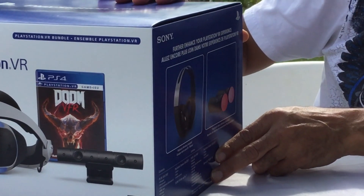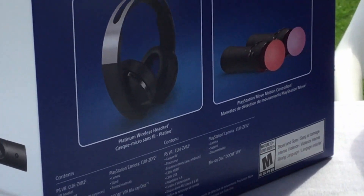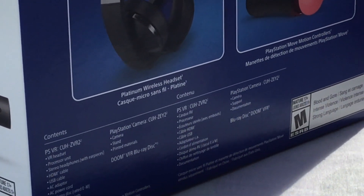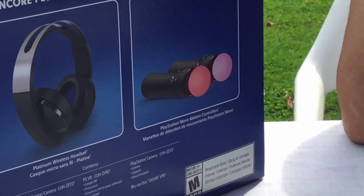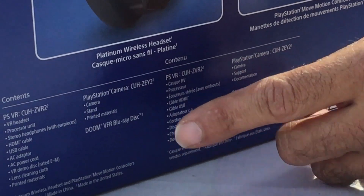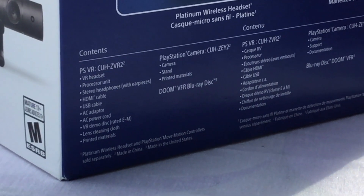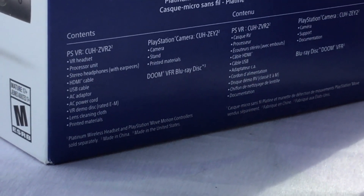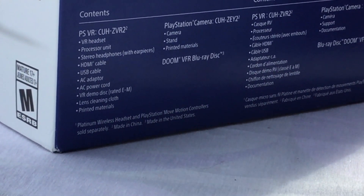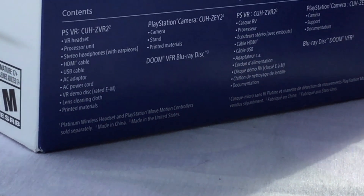If we turn it to this side here, you could see that it shows you exactly what you could use with this VR system. You could use the Platinum wireless headset to get true sound immersion. You could also get PlayStation Move motion controllers, which is not included in this bundle, by the way. As you can see at the bottom, it comes with the VR headset, the processor unit, the stereo headset, the HDMI cable, the USB cable, the AC adapter, the AC power, the VR demo disc, and a lens cleaning cloth — which is great because your lens could get dirty really, really quickly.